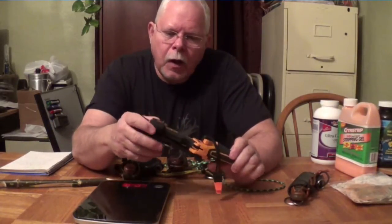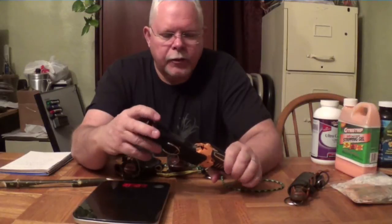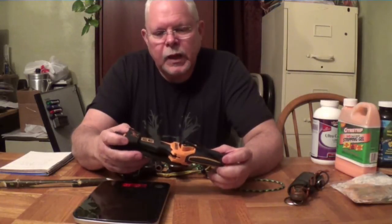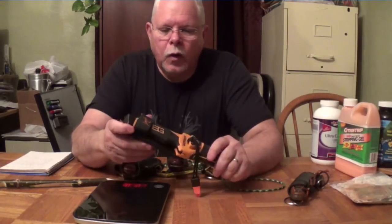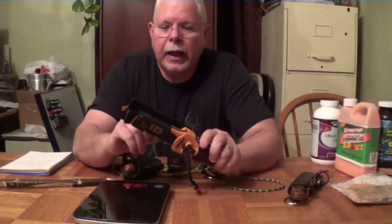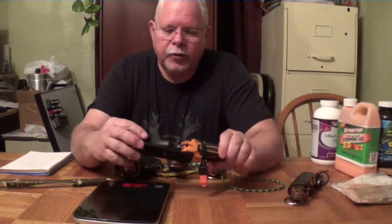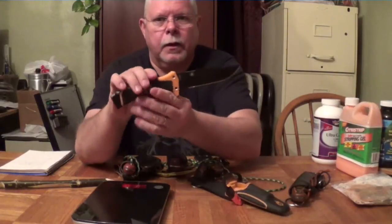The next one I want to talk about is the Gerber Bear Grylls Ultimate Pro Survival Knife. I had the original Ultimate Survival Knife and wasn't very fond of it — it had a serrated portion of the blade that I didn't really like. They came out with a non-serrated version but I didn't purchase it. When they came out with the Ultimate Pro, where almost everything people didn't like was addressed, I picked it up and I really like it a lot. I was actually surprised how much I liked it. It comes with a nice case.